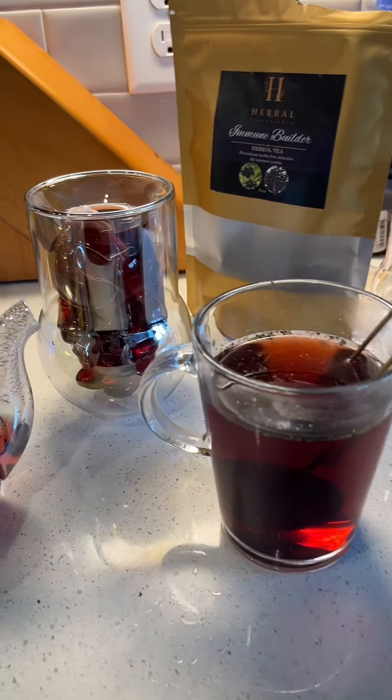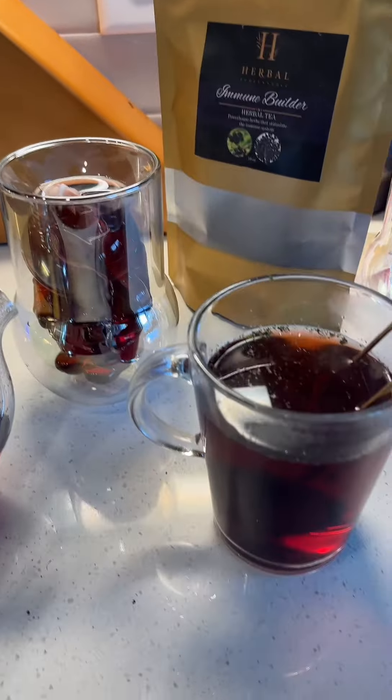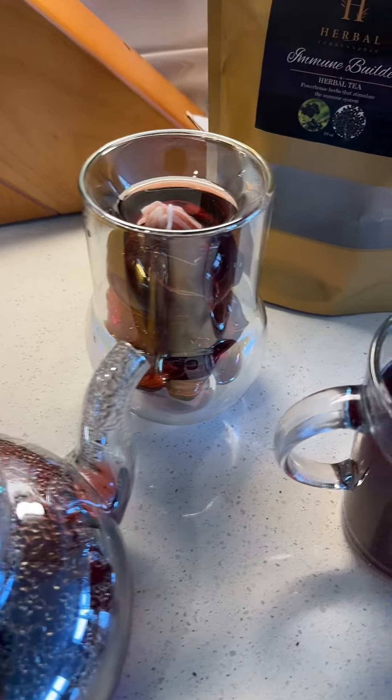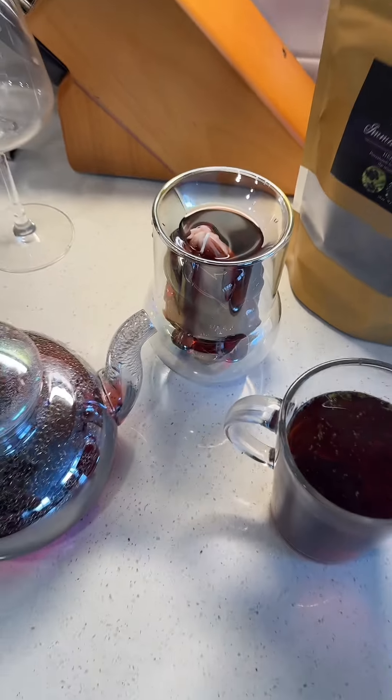So again, here are the three different ways that we usually steep our teas. If you're in a pinch, you can also use some cheesecloth or cotton material. You can find all of these products on the shop.